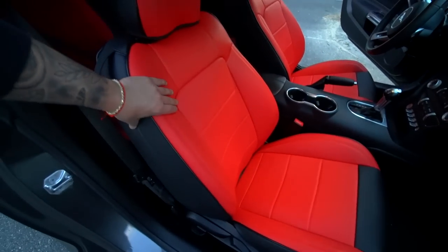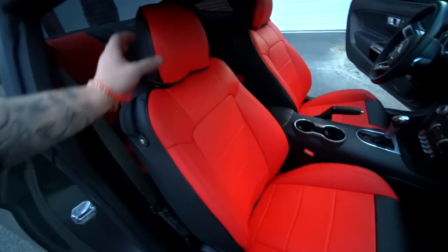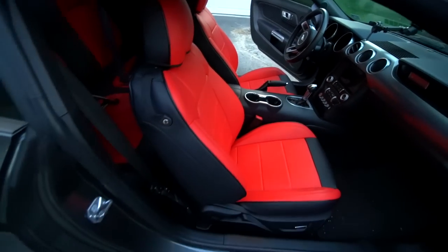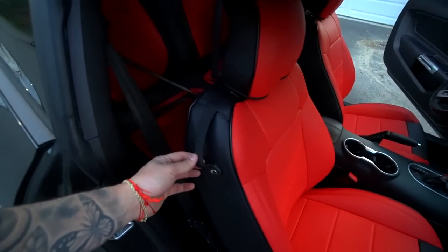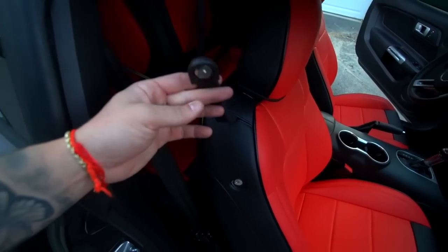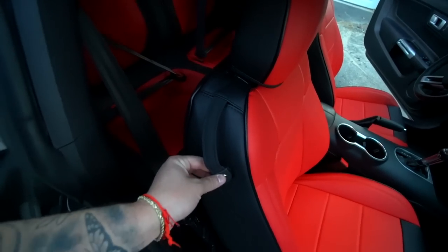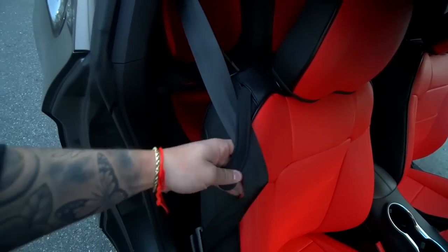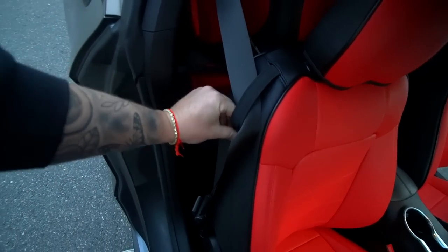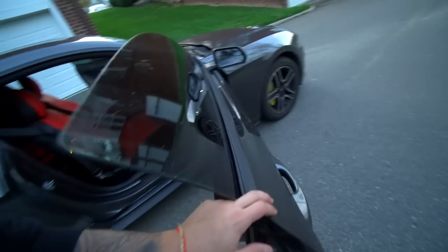They are super tight — the bolster is really tight, lower bolsters are tight, headrest is super tight. It covers the whole seat completely around, which is nice. The only thing that remains cloth is the seatbelt holder, but that's really not a big deal. Let's take a look at the driver's side.